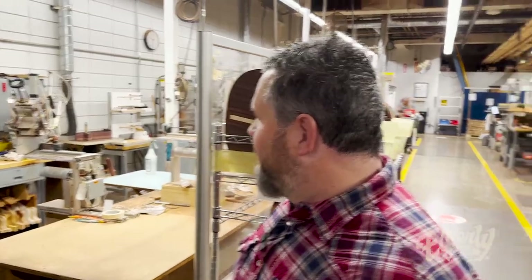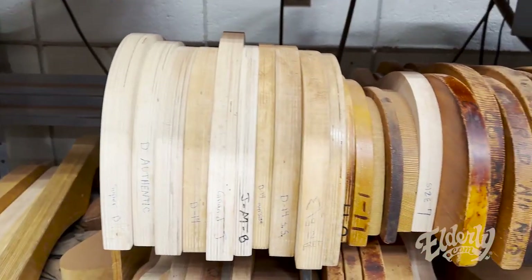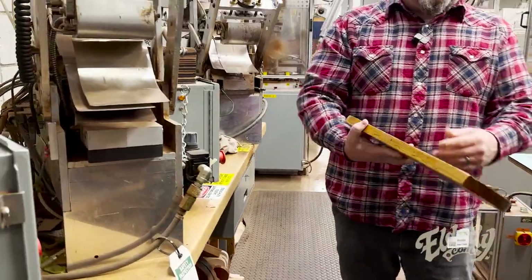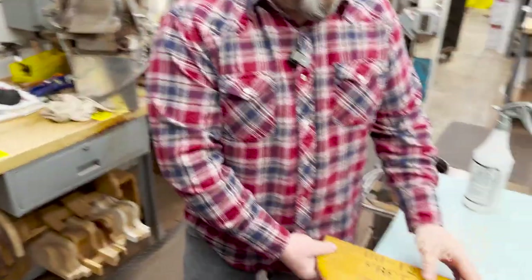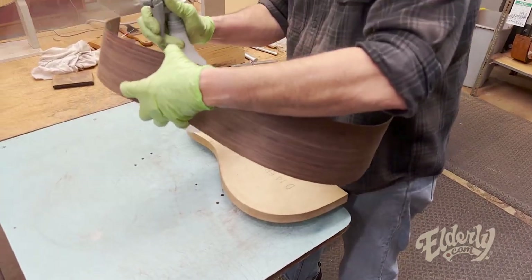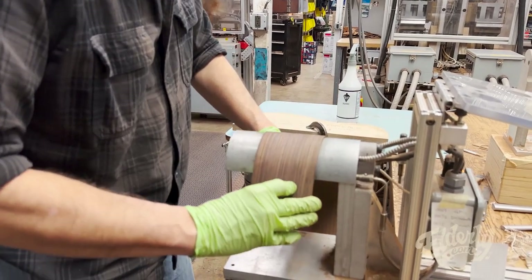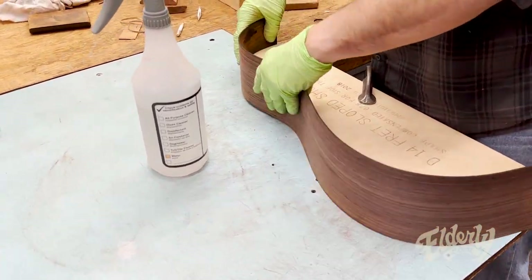So this is side bending, and there are a couple of things to look at here. These are a lot of the old molds — a 00, 12-fret mold — and they'll use these to help check the bending process. When they're doing something by hand, they'll bend it over these irons and come back to check this inch, then go back and bend the next part and check the next inch, and keep going around the body until it's complete.